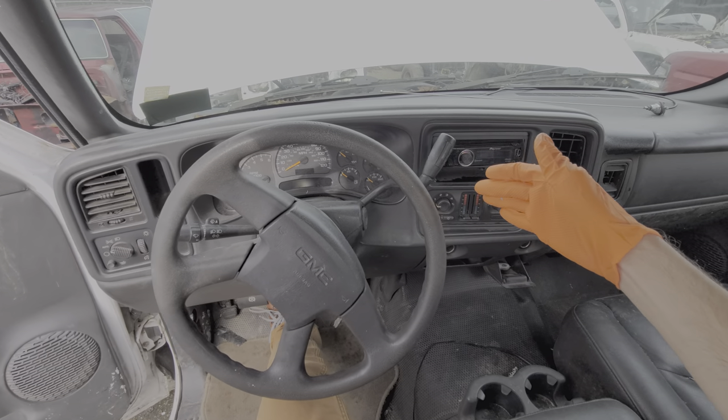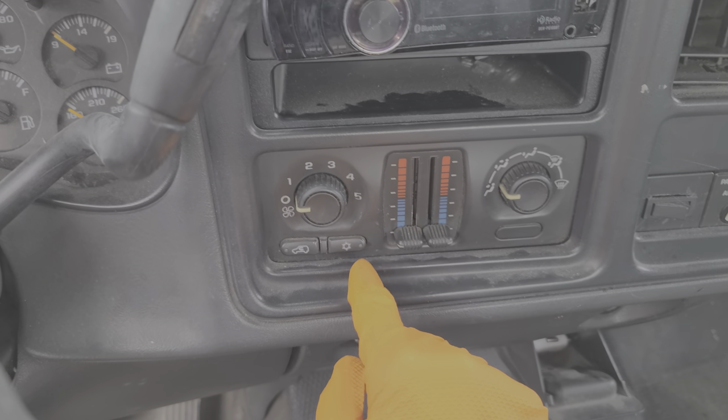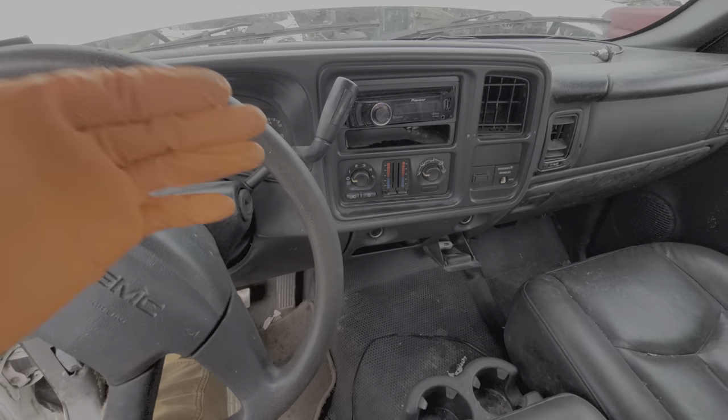What's going on guys? I've got here a 2004 GMC Sierra, and I'm using this car to point out to you the location of the AC relay, the AC fuse, and a couple of other fuses that are also important for the operation of the air conditioning.